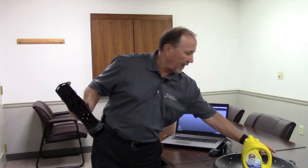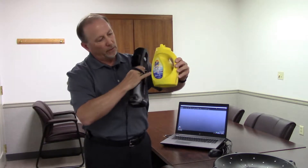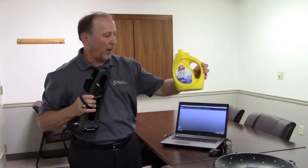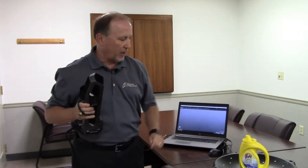Today we're going to scan a package to illustrate the ability to scan color. You'll see the label actually comes up on the 3D scan very well. What we've got is basically a fixture that has some targets on it, and we're just going to place the part in the middle of the fixture.